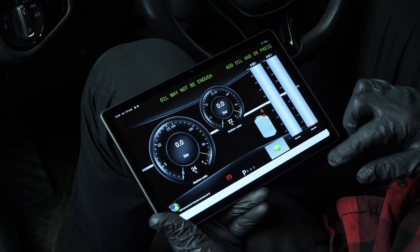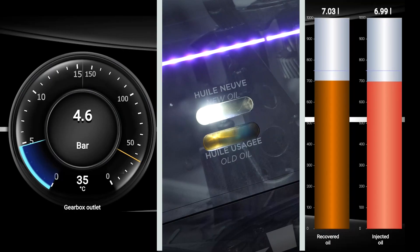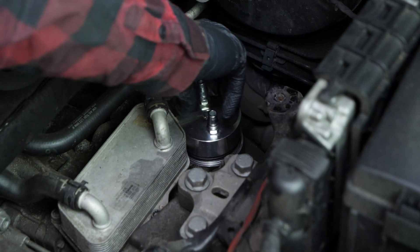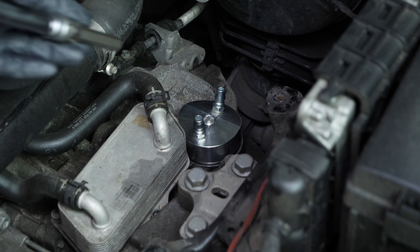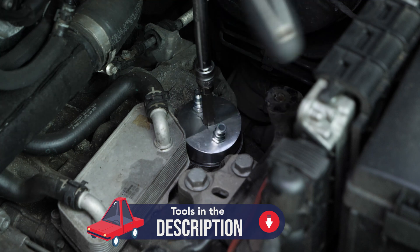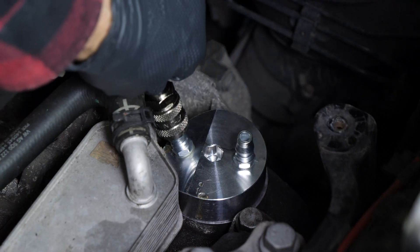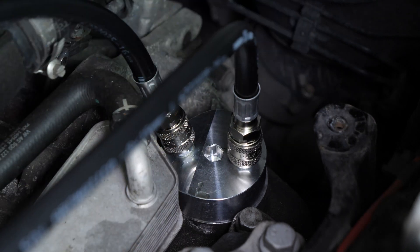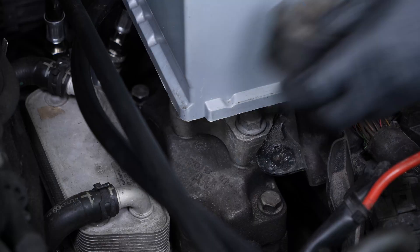For this operation, we strongly recommend using an automatic gearbox oil change machine, which, unlike other methods, will replace all the used oil and clean the oil circuit in a perfect way. Take the new adapter supplied with the machine and screw it into the transmission filter holder. Finish screwing with a ratchet and a 12mm Allen bit. Once properly assembled, connect the two oil hoses of the machine to the adapter. When the adapter is connected to the machine, the battery must be roughly put back in place together with the airbox so that the vehicle can be started for oil change operations with the machine.